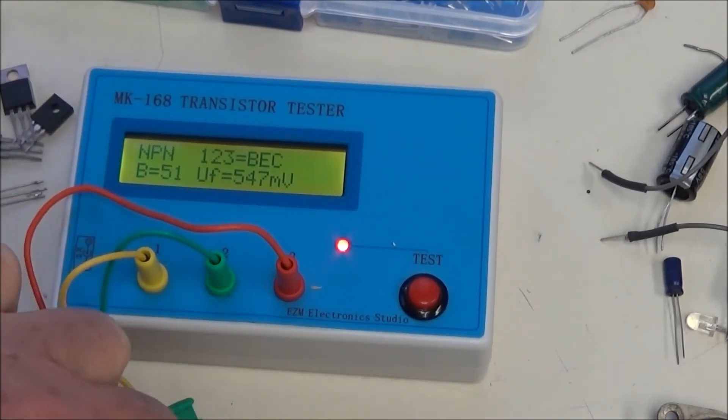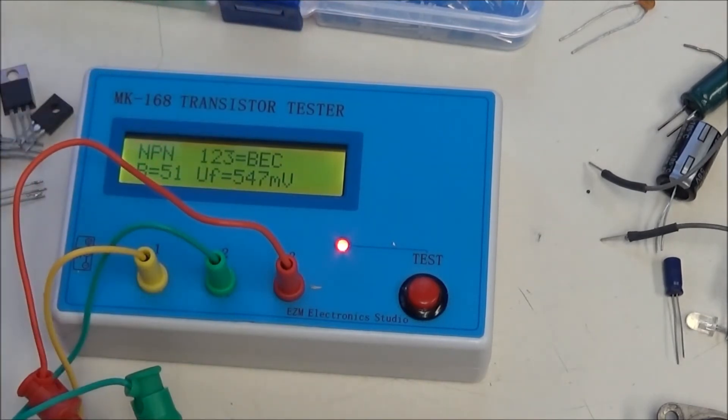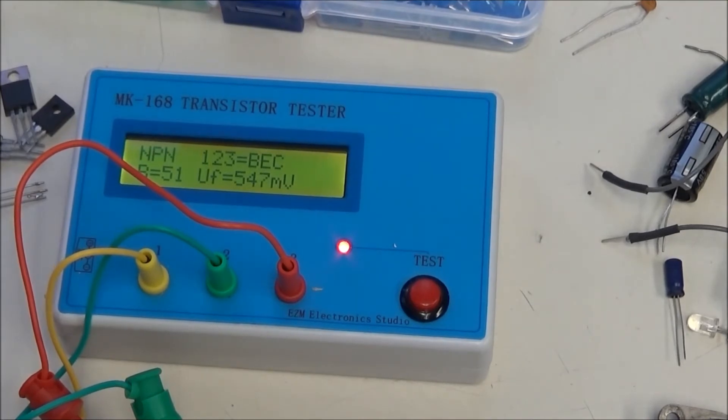Beta of 51. And yes, it's definitely a 2N3055. Big difference, isn't it?